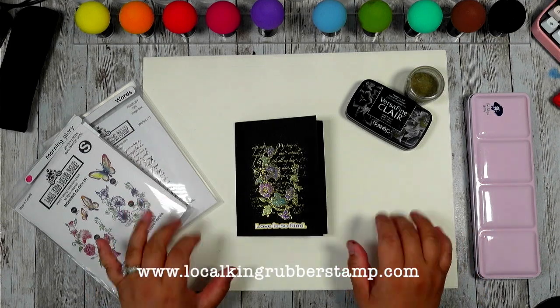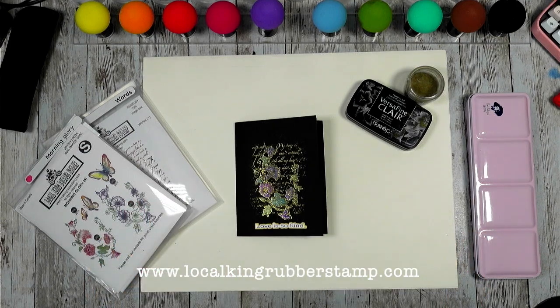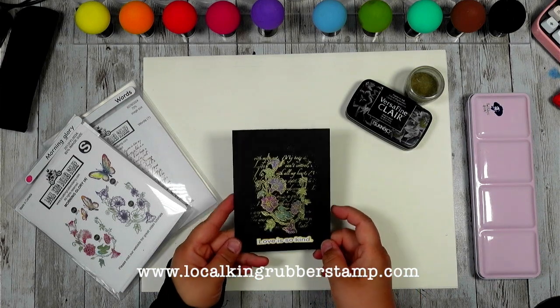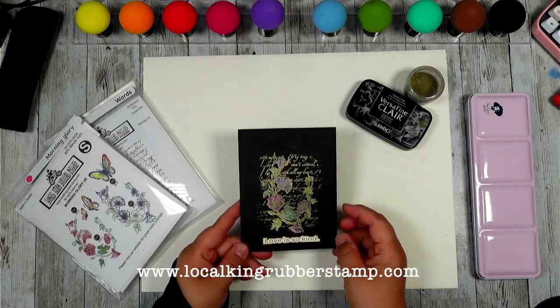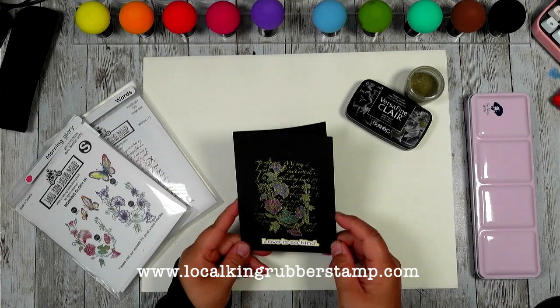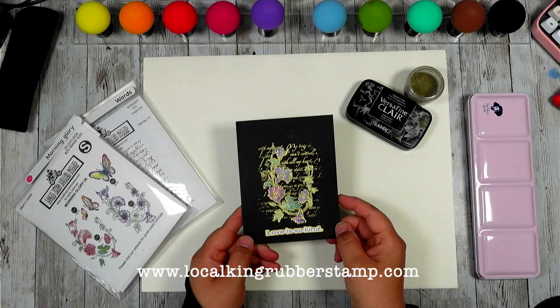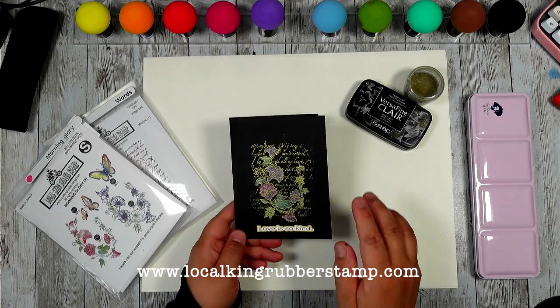Hi guys, this is Lisa from LocoKingRubberStan. Welcome to my channel. I met Rose at the Edmonton Carnival Scrapbooking Show. Rose was interested in how I created this card, and that's why I created this video to share with you guys. I hope you like it.